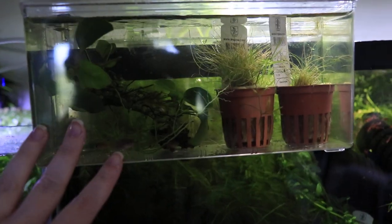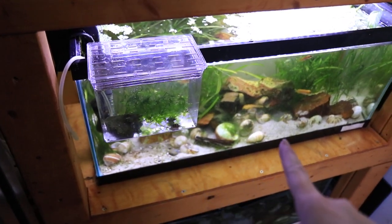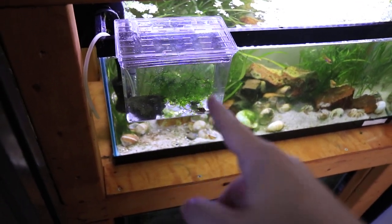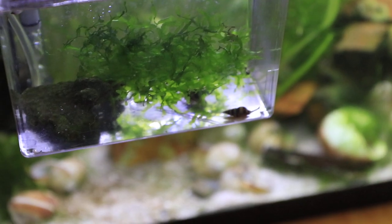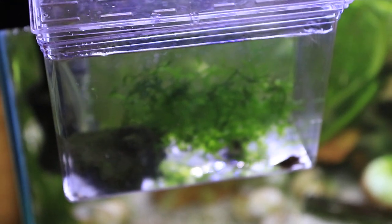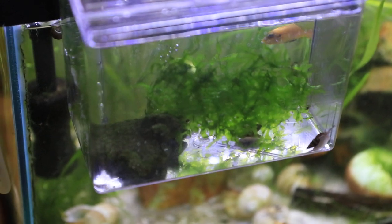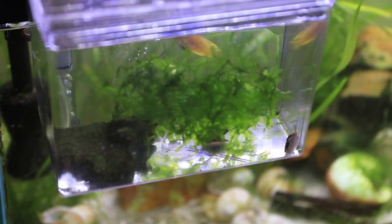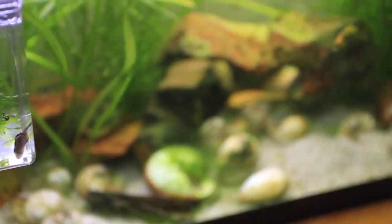I also added this hang-on breeder box for these little nanakara that I'm growing up because they're so small. And then I'm swapping it for this smaller hang-on-back box that I will be putting ocelotus babies in here once they breed again. But for now I have some assassin snails in here because my cousin's husband has an explosion of Malaysian trumpet snails. So I'm catching a couple for him and I'm going to give them to him so they can hopefully help tackle his snail problem, because I used to have that problem but luckily not anymore.